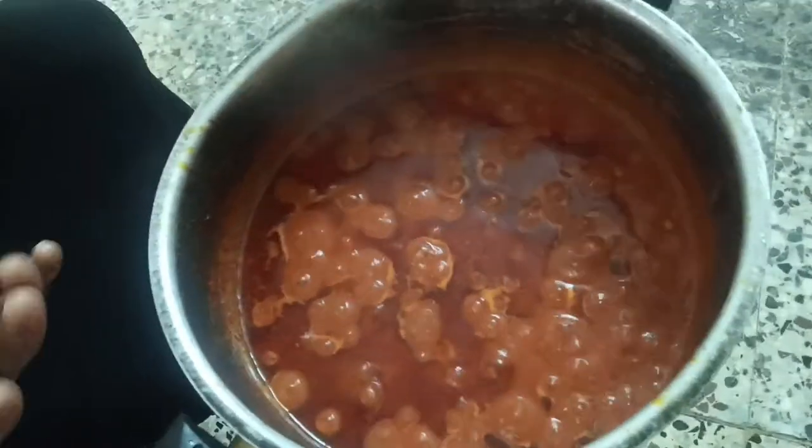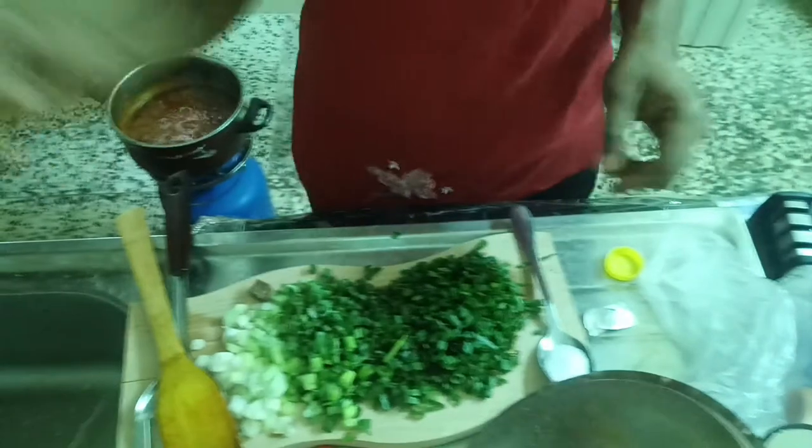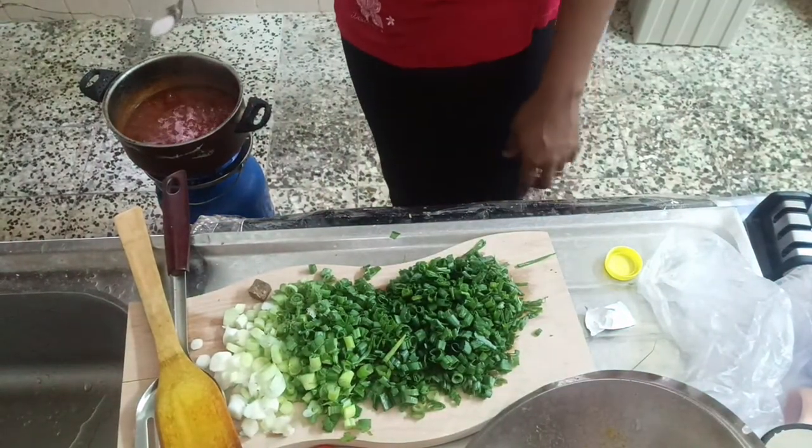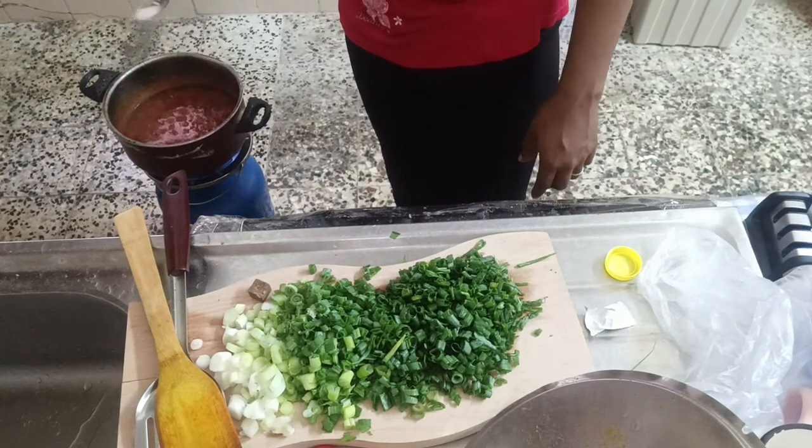As you can see, the oil is bubbling and coming out — that means the tomato paste is drying up and pretty soon it will be ready.